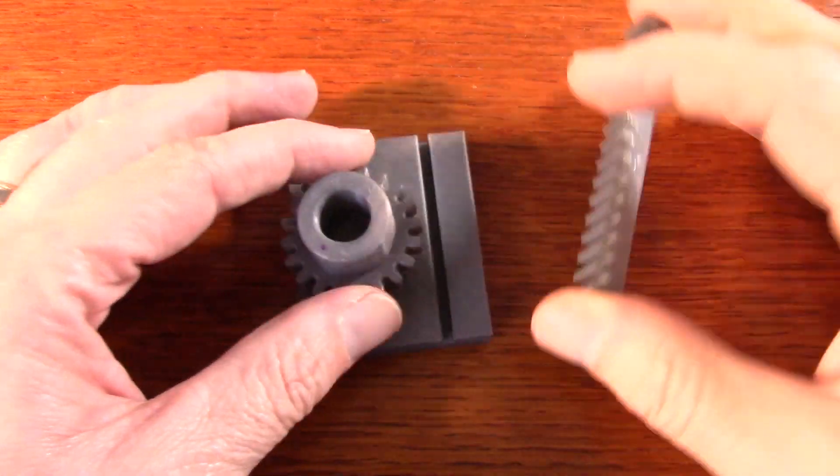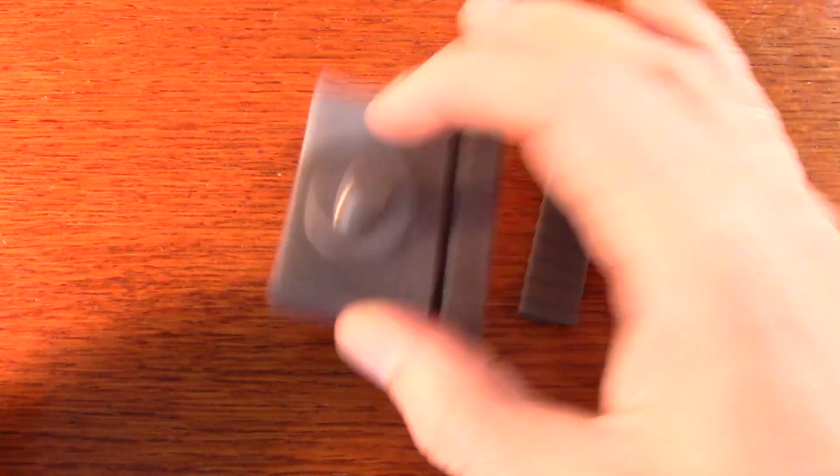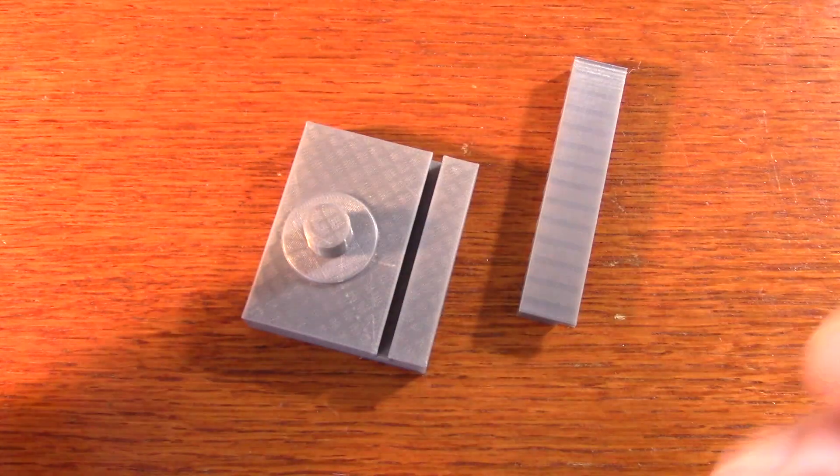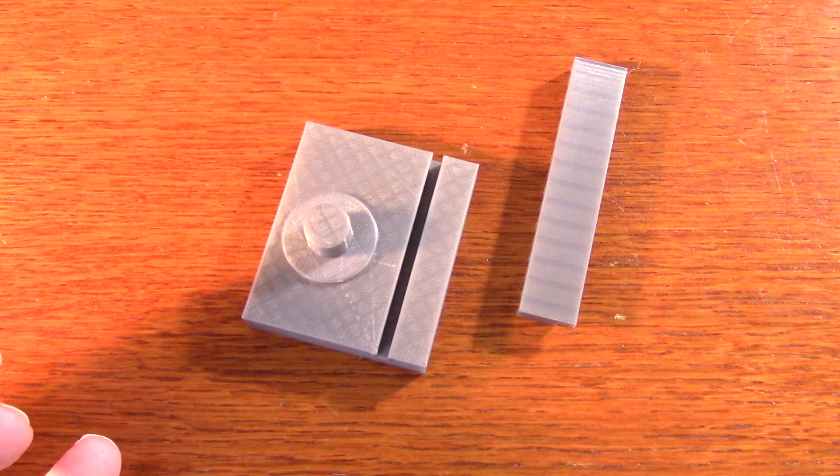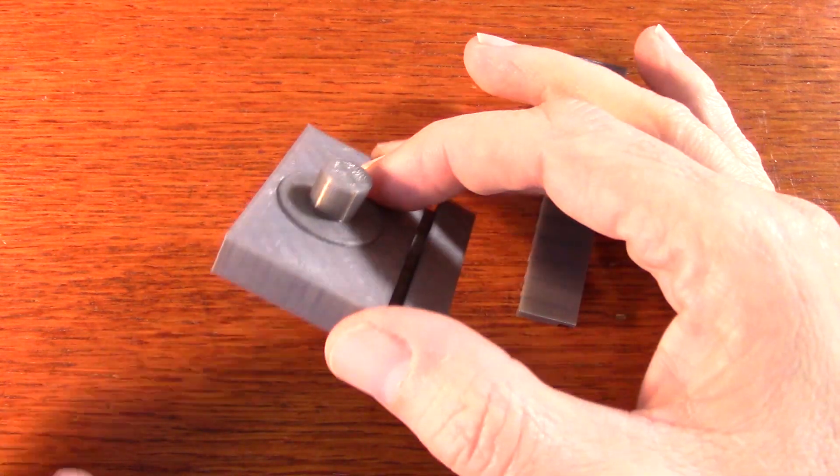Since I have a 3D printer, I decided to see what I could build with it. This allows me to try out ideas quickly, and I am not smart enough to come up with a complete design in the beginning, so I started with something simple.